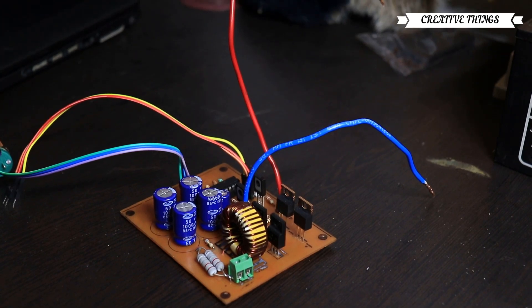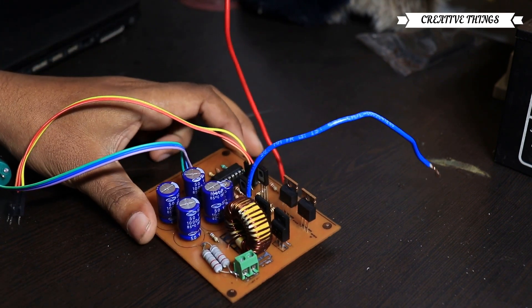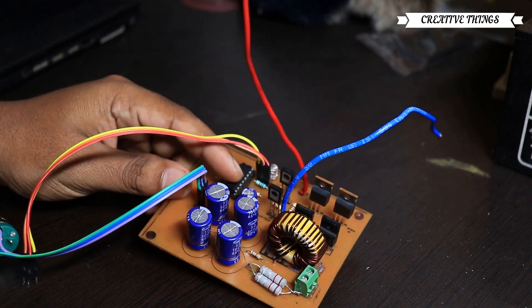Hi friends, welcome to CreativeThings YouTube channel. Today, I'm going to talk about a lab bench power supply.